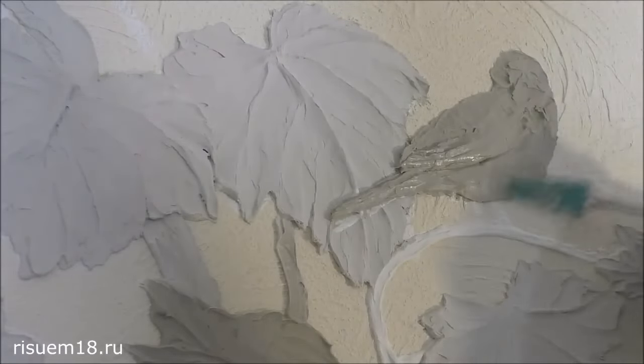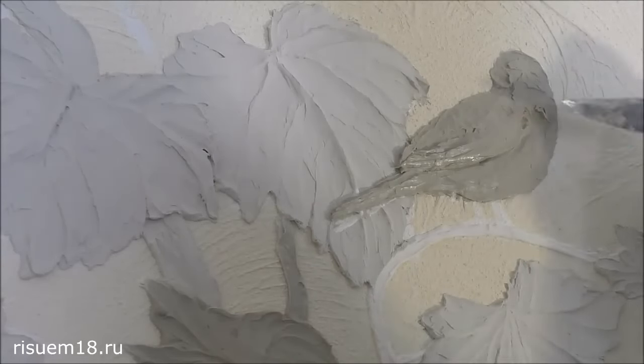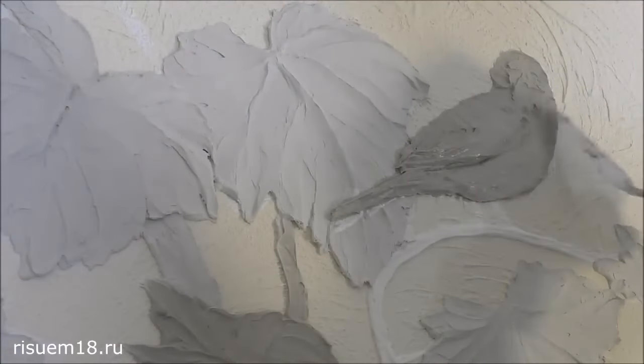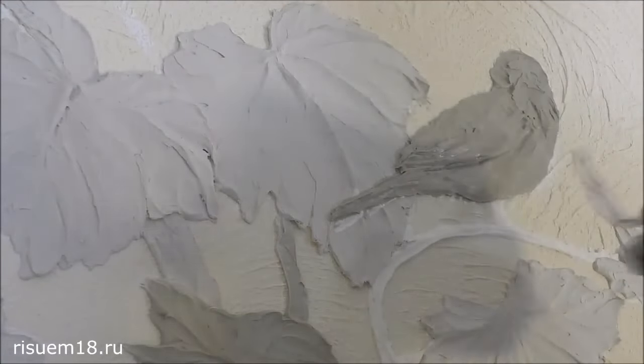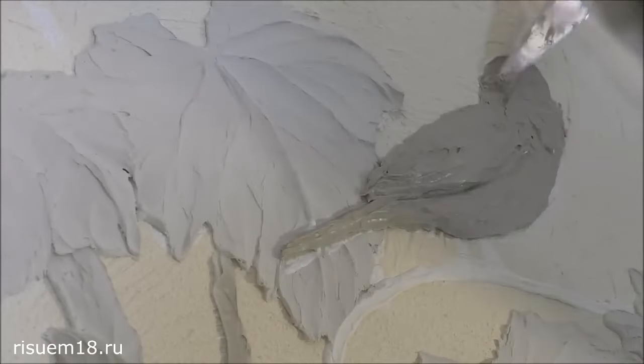Another simple option for creating bas-relief for beginners is the use of various stencils. Pay attention to the fact that the edges of the future image are neat — you need to carefully approach the preparation of the picture and ensure that the stencil on the wall does not leave any traces.